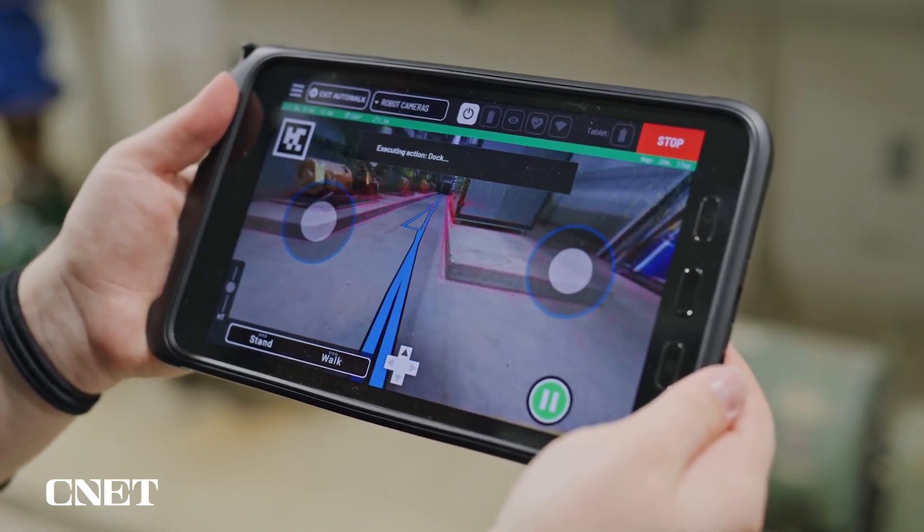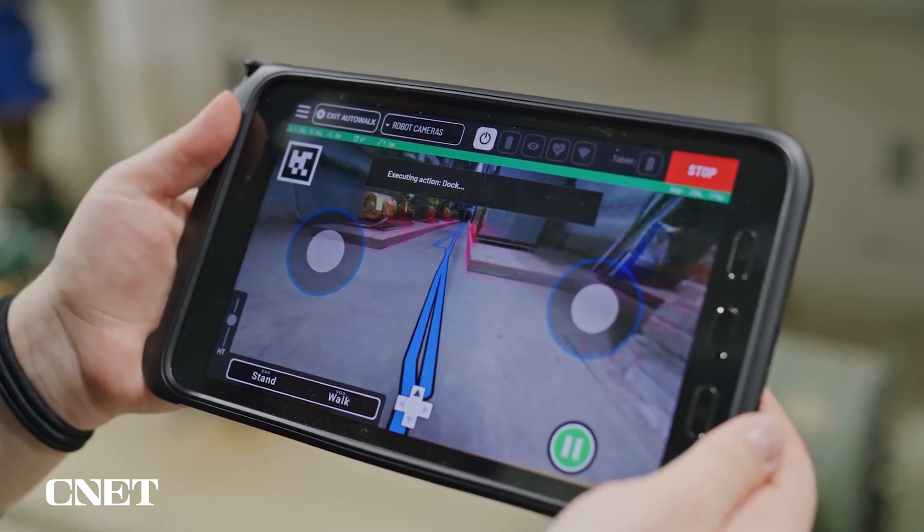Moreover, the tablet has a bigger screen for better teleoperating and data review and more processing power for better visualization.